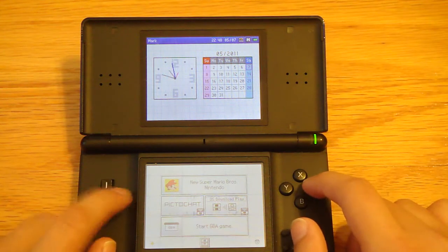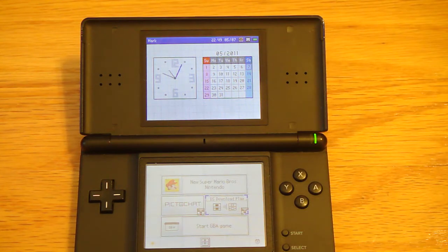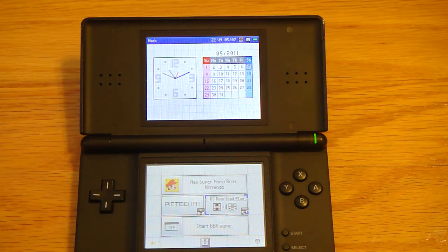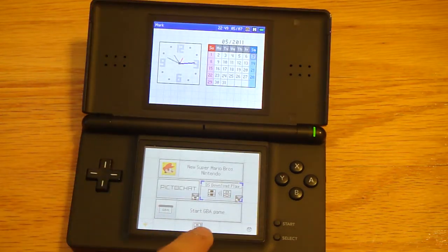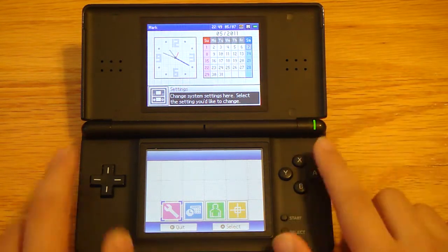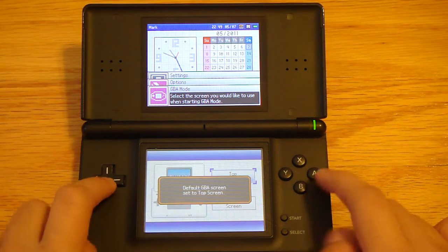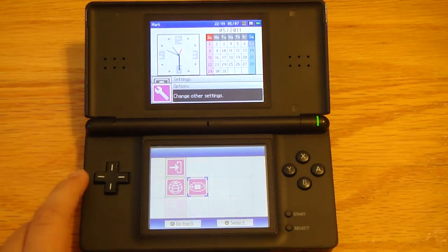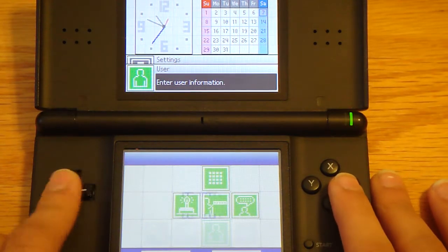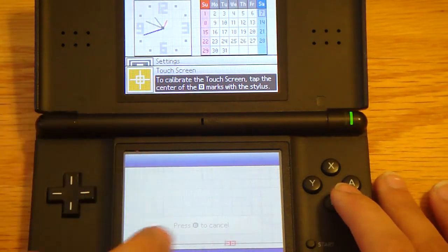You get Pictochat, where you get to mess around with your friends and stuff, and DS Download Play, where if you have a game like Mario Brothers, somebody could have one cartridge but you could play with another person. There's not really a full menu, but it's simple and straightforward, which is good. The DSi's menu is a lot better, but this is fine. In settings, you get to choose where you want the game displayed — top or bottom. You also get date, time, your name, birthday, message, and screen calibration.